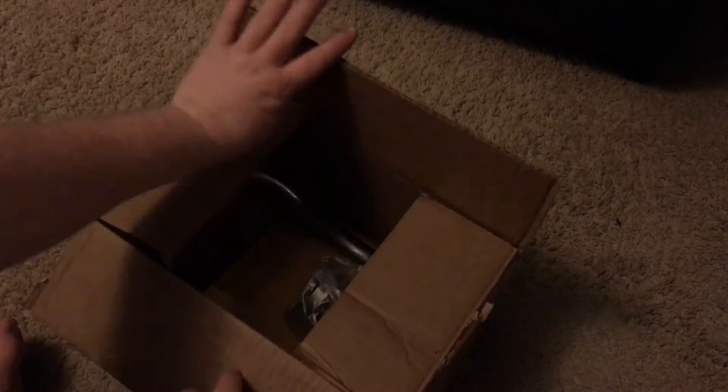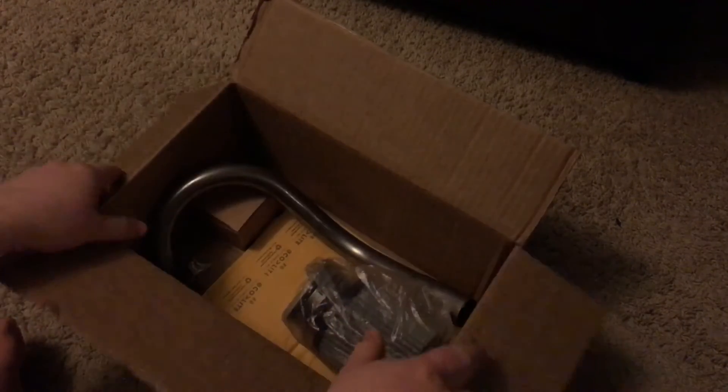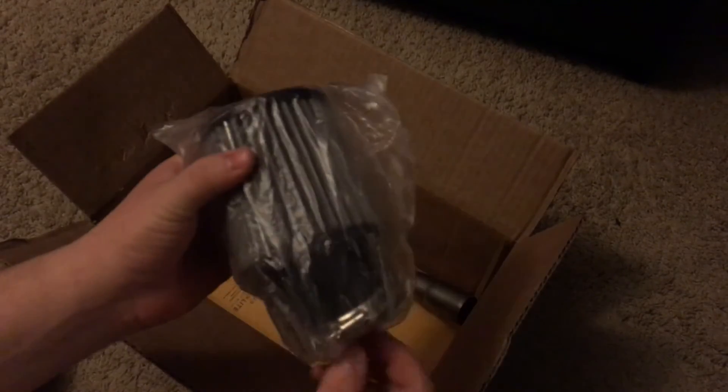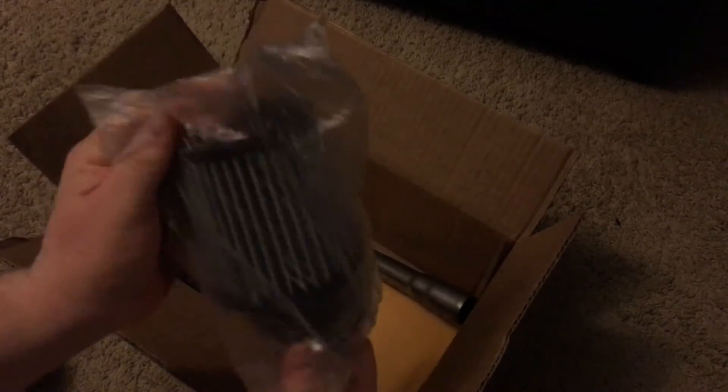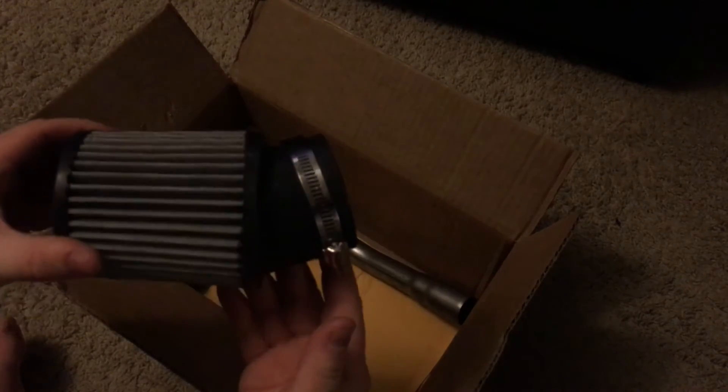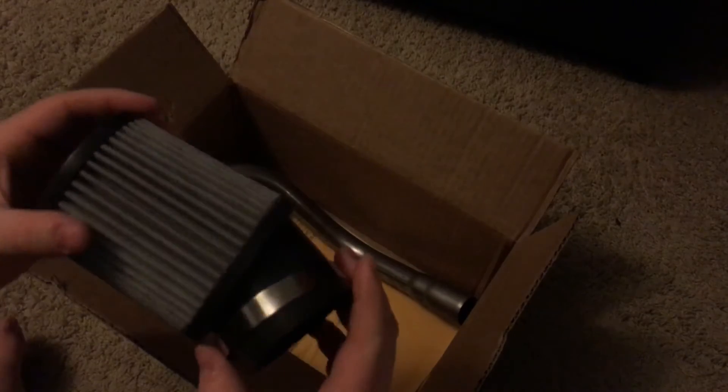I already opened this and took out my personal information. There was bubble wrap — they packaged it really nicely. It comes with the air filter for the kit that I ordered, the K&N type. I got the angled one. All together, this kit I believe was $70.